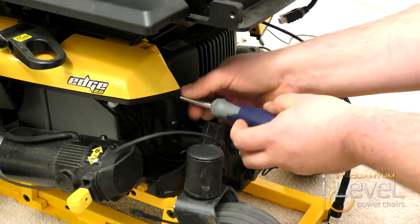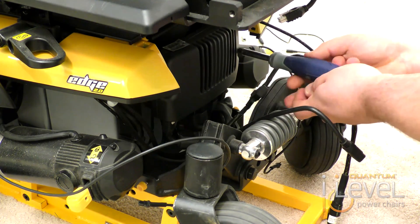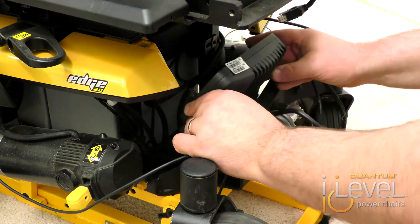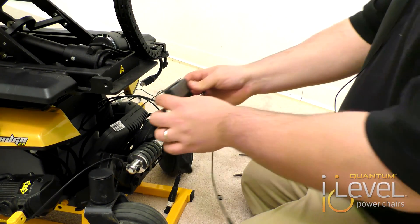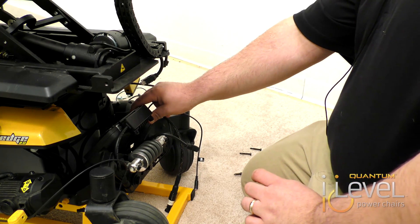Take your Phillips head screwdriver and you're going to remove the power module from the base. Once that's actually removed, put the screws off to the side. This is the switch operator module. Basically what it's going to do is slip over the screws and attach right above the power module in the base.